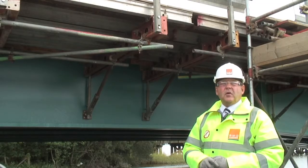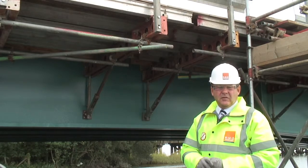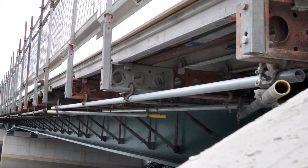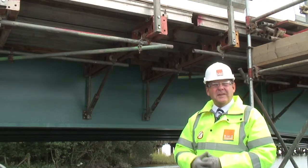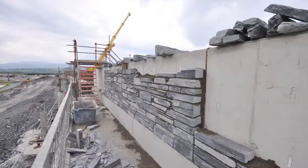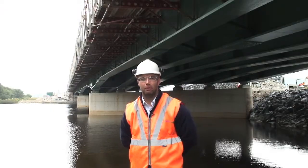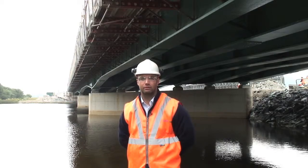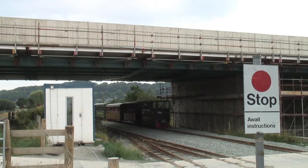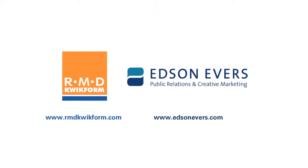RMD Quickform are committed to forming partnerships with our customers on major projects. This is what we've done on this particular project with Balfour Beatty and Jones Brothers Joint Venture. What is important to us is feedback through that partnership to enable us to continuously improve and develop our product, something which has taken place on this project with the Paraslim system. In conclusion, working with RMD Quickform has been a good experience, enabling us to work together with the same goals with regards to health, safety, cost, and bringing in the project within the required timescale.